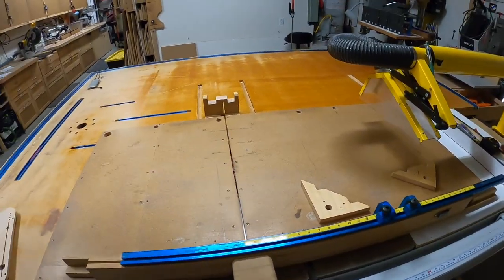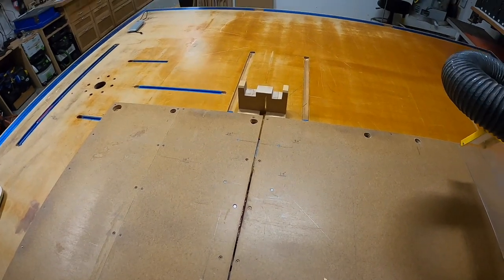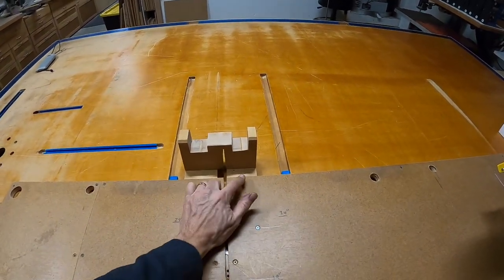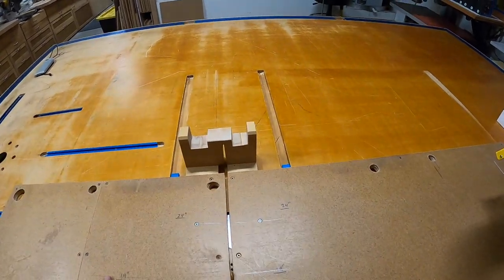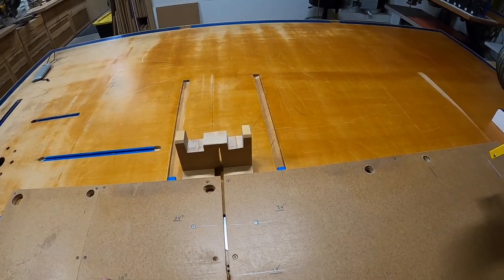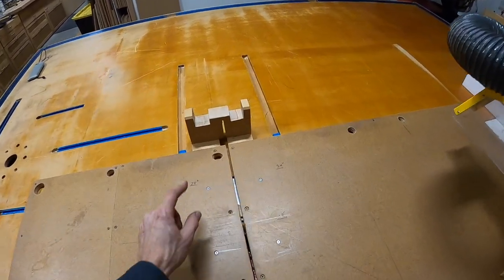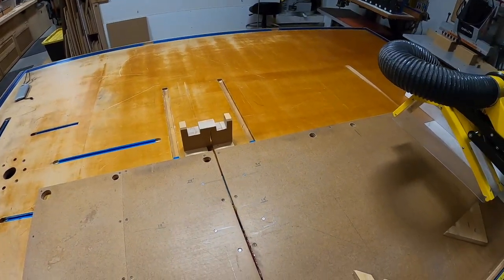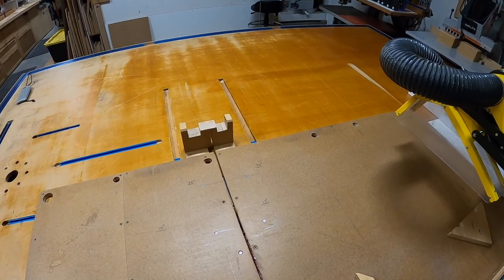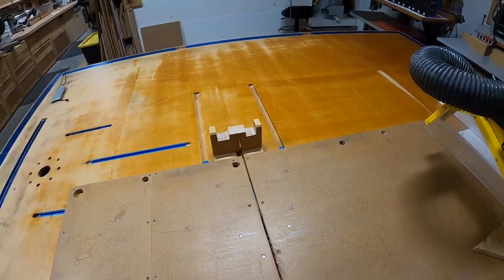Somebody asked for closeups of my fence. My back fence is a little unusual — it's unorthodox. The reason is I used to have a full bar back piece the same as the front. But when I needed to store it on the wall, I needed to notch it to make room for something. So I notched it on both sides, but left the meat there so I could still have that 29 and a half inch max cut.